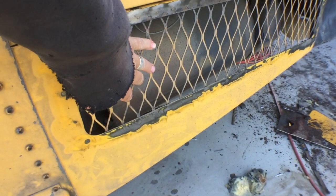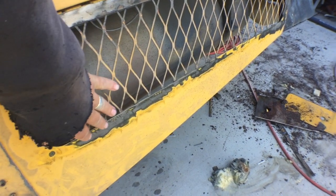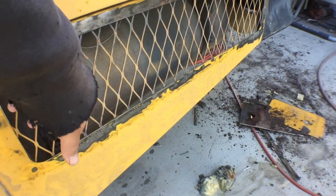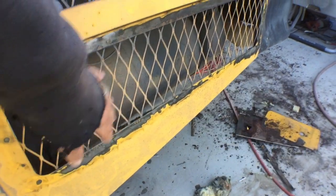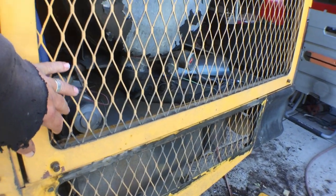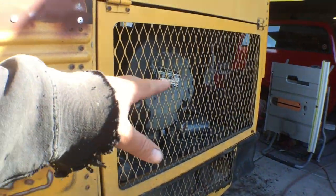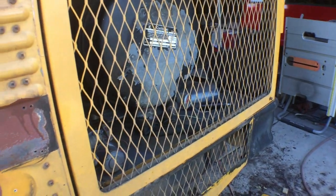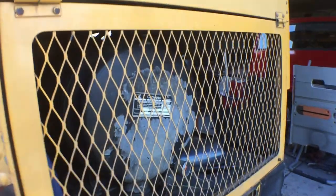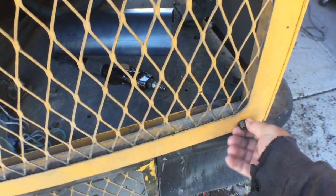I don't know if I ever mentioned this, but this grate here — this expanded metal — originally was just glued on from the back. The glue had failed and it was all floppy, so I welded it back in. This cover here, this hinge door to access the air cleaner and the 12-volt circulation pump, it hinges up and uses these little thumb screws.